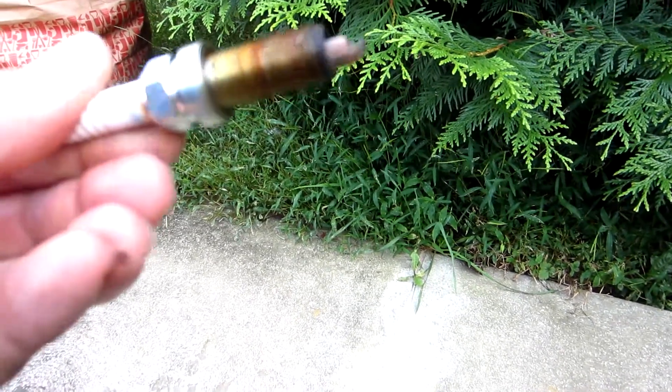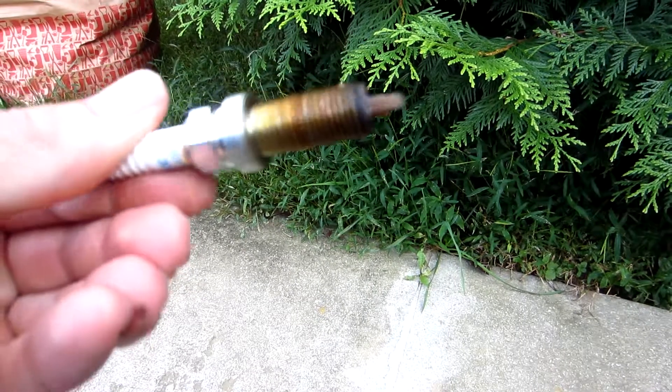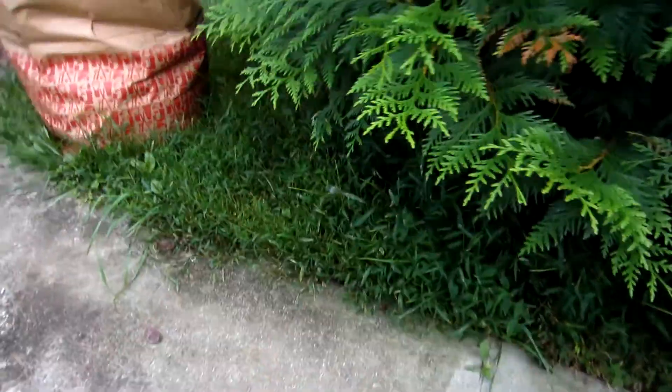Then I'm going to start putting fuel injector cleaner in, and maybe that'll clean it up just enough that it closes and doesn't dribble fuel in there when you shut the car off. Let me show you what I'm doing here.